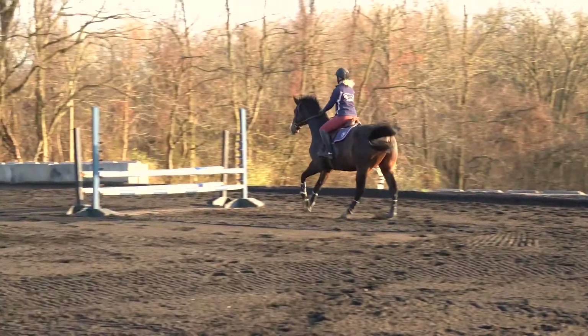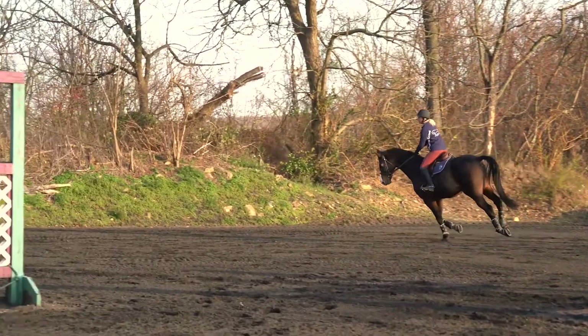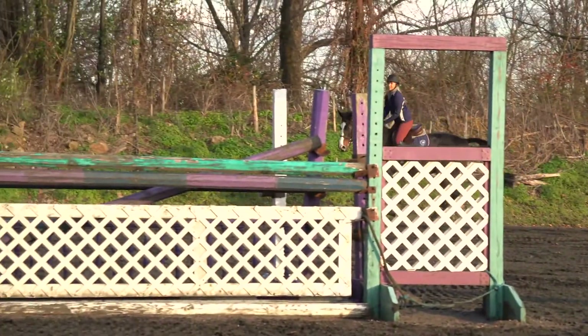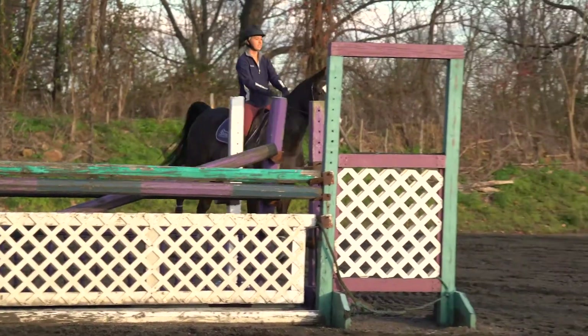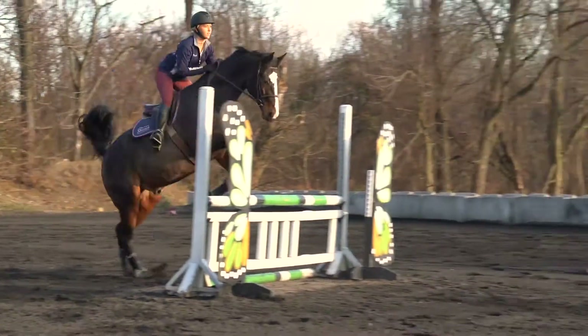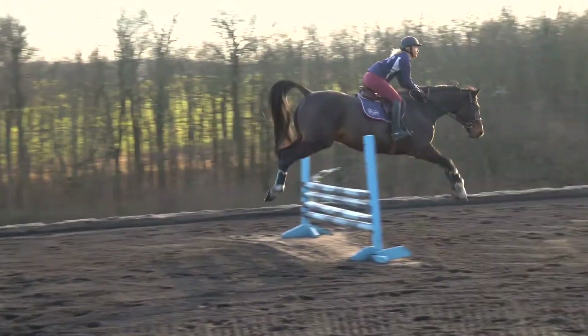Now we're going to watch the more experienced horse go. We're going to remember that going into the related distance is a little bit uphill and away from the barn here. Then we're doing our rollback, and after the rollback we're coming a little bit down the hill on a vertical to vertical.